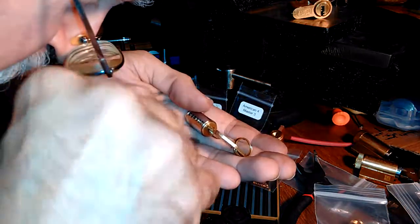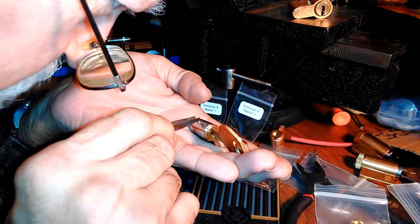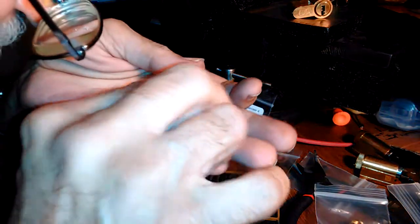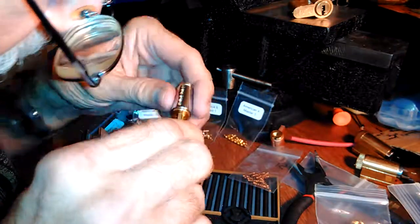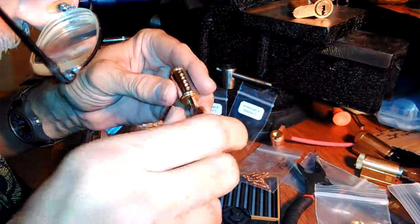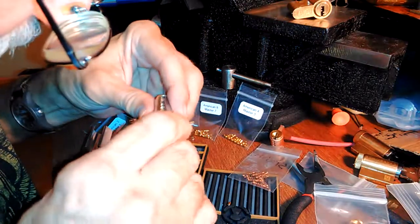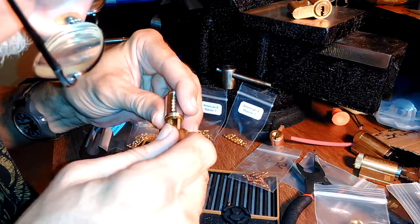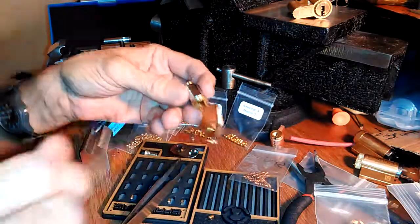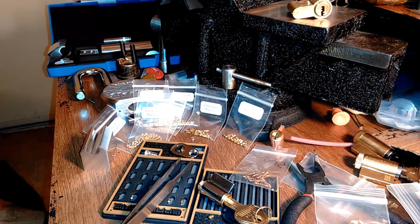That's what happens. I thought I had it completely together — that's why I wasn't filming when I was doing the key pins. I dropped a spring, couldn't find it, and really got it screwed up. I think I've got one of these key pins out of position — looks like that one swapped with somebody else. I'm going to have to take this thing all apart, but I'll just stop this one rather than have you suffer through me trying to figure out what I did wrong.